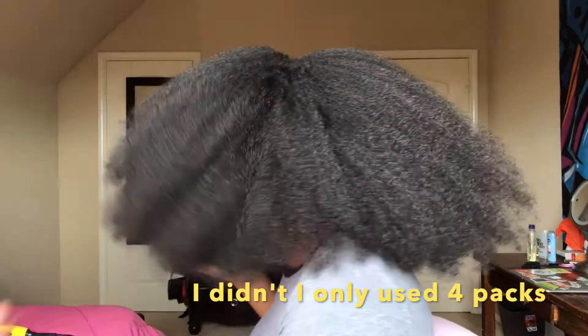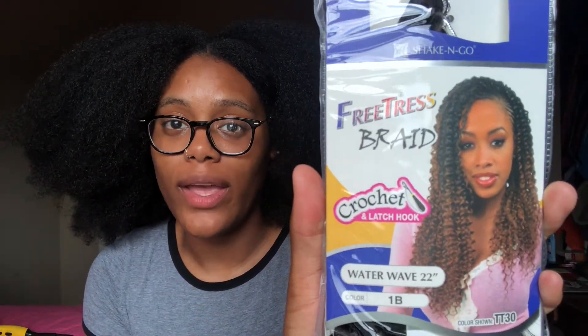I picked up at least seven packs. I'm not sure if I truly needed that, but I have a lot of hair, as you can see. I'm not trying to get into the middle of things and then realize I don't have a lot of hair left. So I got the FreeTress crochet hair in the color 1B, the style Water Wave from FreeTress. There's no particular reason as to why I chose this brand — I just see a lot of people use this brand and vouch for the Water Wave style. So I picked it up, and I do have about seven packs.